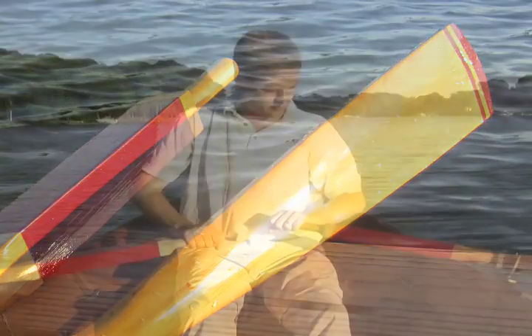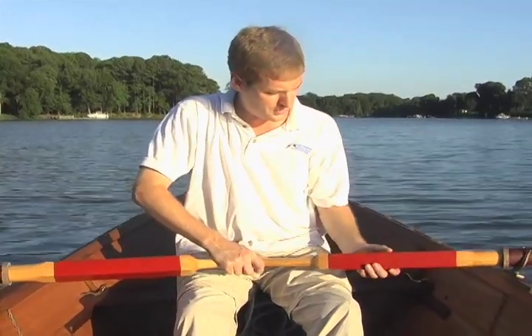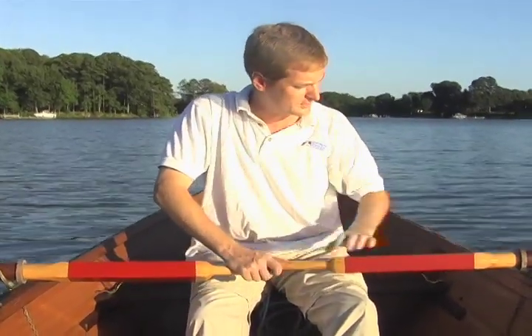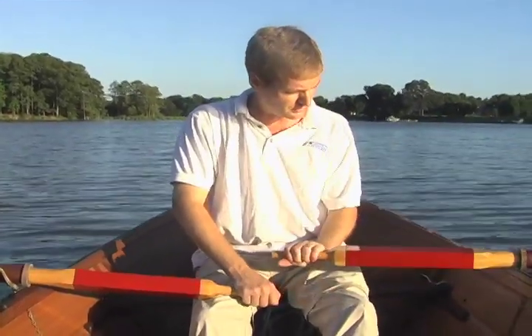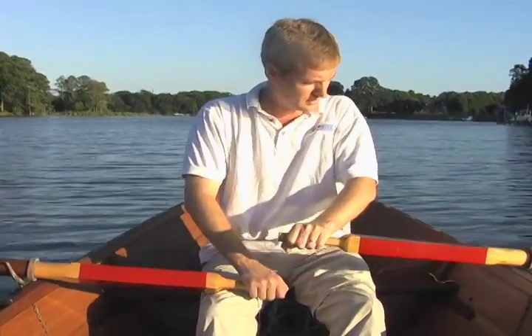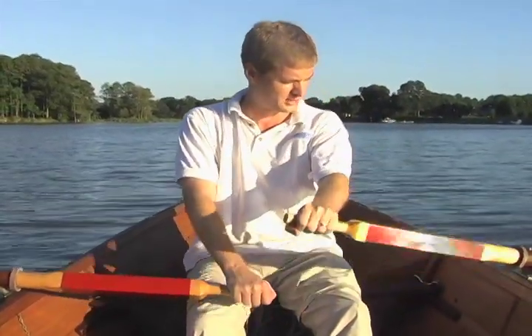Moving inboard, I've put these counterbalances in here. I've seen this feature on oars going back 100 years, maybe hundreds of years, and it has a simple reason — it's a counterbalance. It takes some of the weight off the end of the oar. Not all of it, mind you, but you do notice, and it makes it a much more balanced blade. It also helps reduce fluttering, the extra mass there.